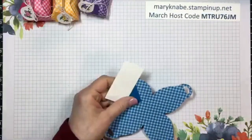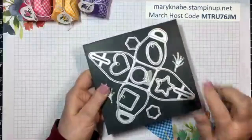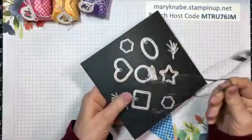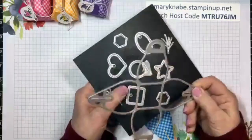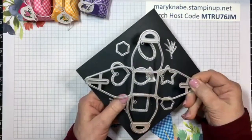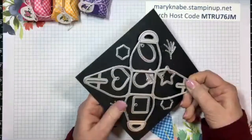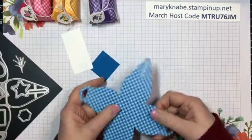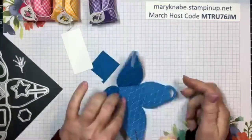The first thing you'll need is the mini Curvy Keepsake Box dies. This is smaller than the one we used to have and I actually like it much better because it's easier to just put a few little candies in there. The other reason I like it is you only have to cut one piece - our other one was larger and you had to cut two pieces and put them together. I cut this previously, and there are some score lines marking the bottom square.